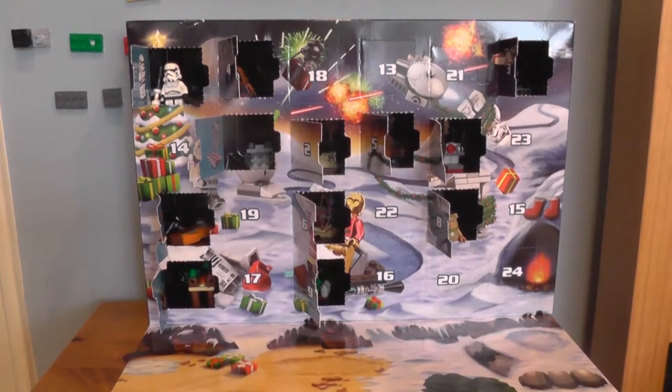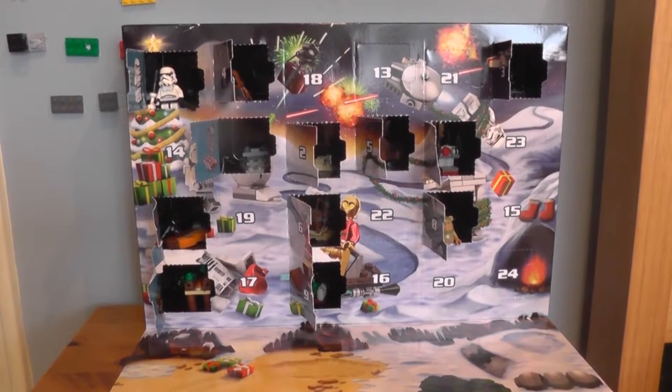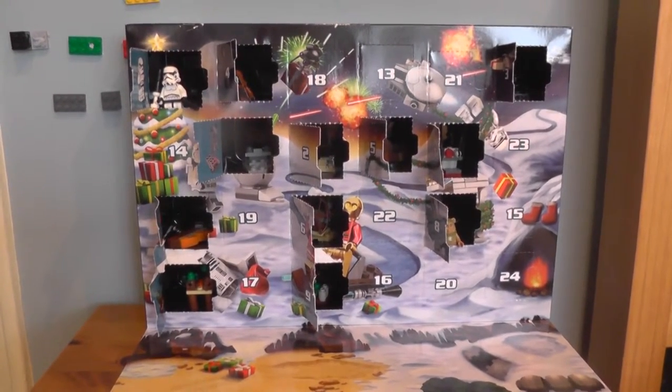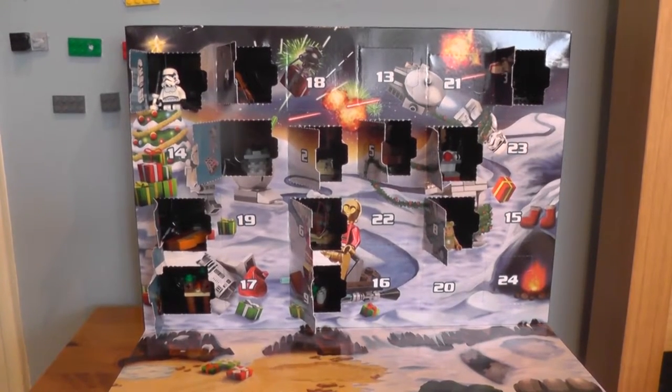Hello everybody, welcome back to Golden Dragon Games. I'm your host Rocky2815, and today is day number 13 of our LEGO Star Wars 2015 Christmas Advent Calendar. And my goodness me, that is still a mouthful to say. But anyway, let's open door number 13 and see what's behind it.